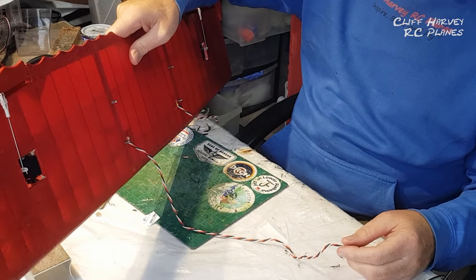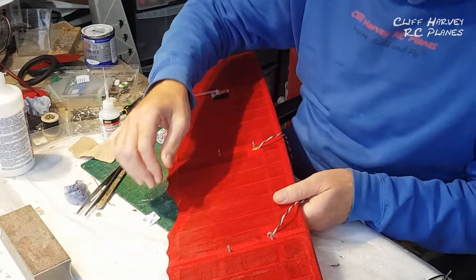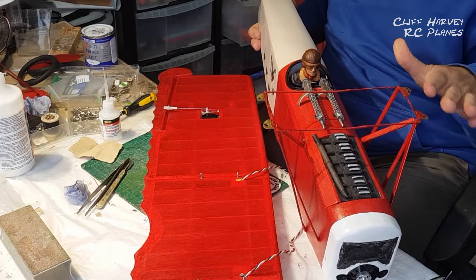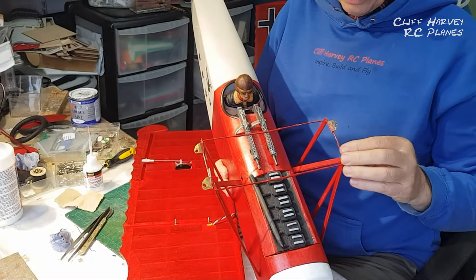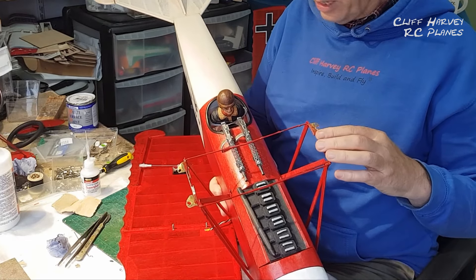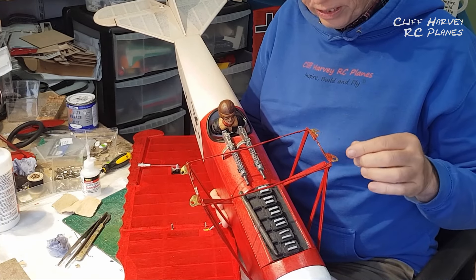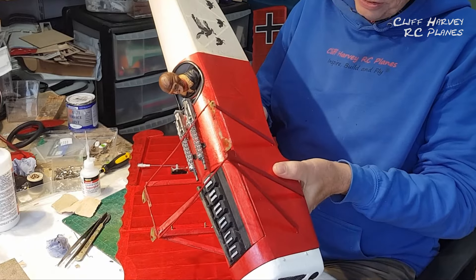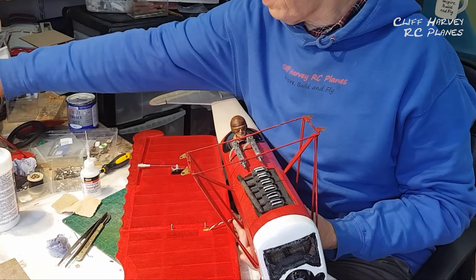I've got all these cables hanging down, amply long enough to go into the fuselage and connect to the receiver. The original builder made the cabane struts a little bit off on one side, a little bit low. The only way to tell is to put the bottom wing on and the top wing on to make sure things line up, then I can take the bottom wing off again to access the radio gear, and when all the gear is in and tested I can put it back on.